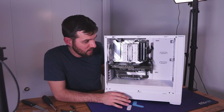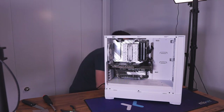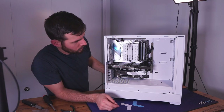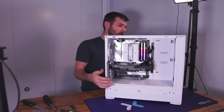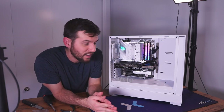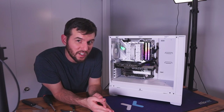Let's turn it on, shall we? Not a ton of RGB in this build — just the RAM and the motherboard. But all in all, I think it's a pretty cool all-white build and I hope you guys enjoyed watching it. See you guys next time.